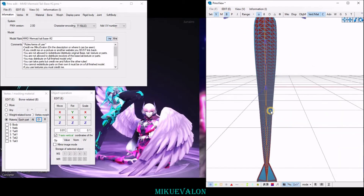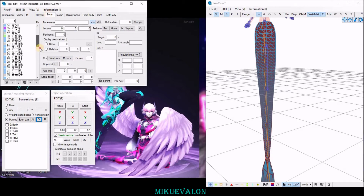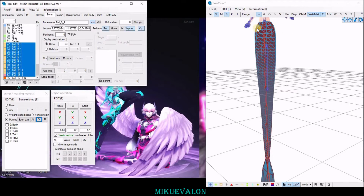First, in the PMX view enable bones so you can see the bones you'll be working with. Either in the PMX view select the bones you want to add the physics to, or in the bone tab select the bones that you'll be adding the physics to.